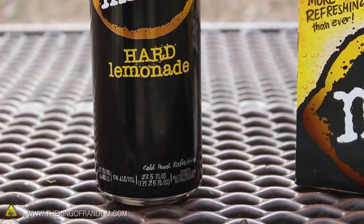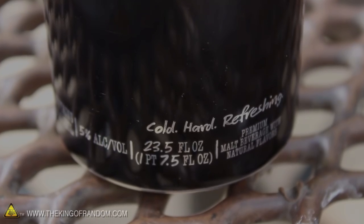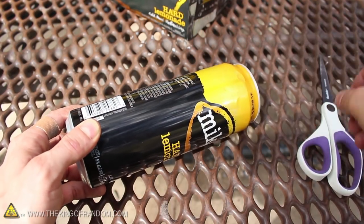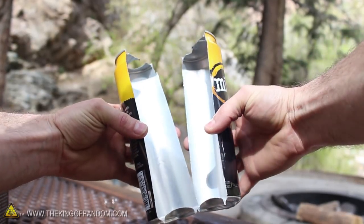For this project, I chose to use this large drink can, which you can see is nearly a pint and a half, so it's pretty big. To get started, we'll need to cut the can completely in half, which you could do with a pair of scissors, but whatever you use, the goal here is to split the can cleanly in two.